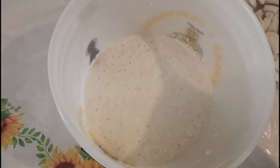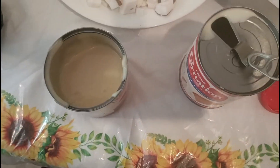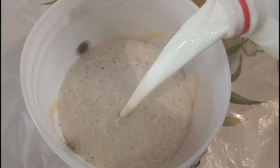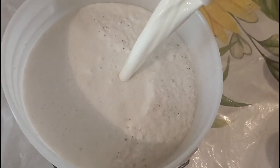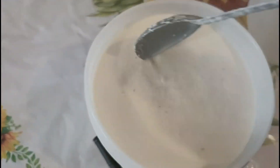Como nos quedó otro poco de coco, vamos a licuar otra vez la misma porción, la mitad. Vamos a licuar todo lo que quedó, porque como todo no cabe en la licuadora, tenemos que hacer por partes. Voy a volver a hacer el mismo proceso y terminando lo vuelvo a vaciar al sartén. Le vamos a agregar un poco más de leche.